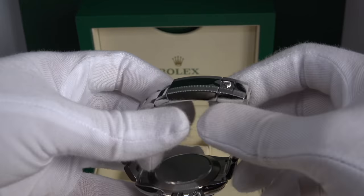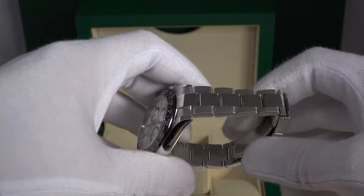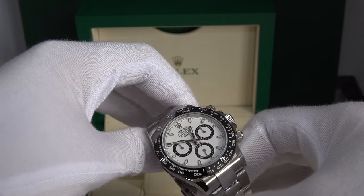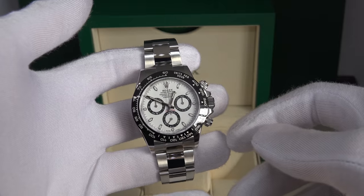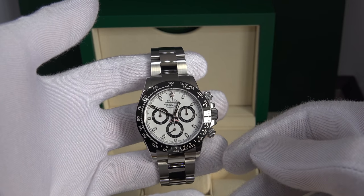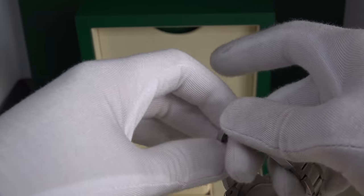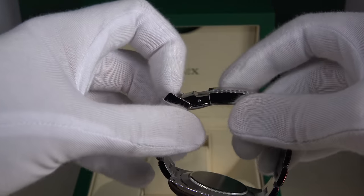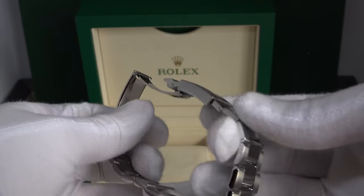All the stickers have been removed. You can see that the polished center links match the watch perfectly, and the contrast of white and black along the ceramic bezel and the dial just goes perfectly with this watch. It has a safety clasp with an easy link.